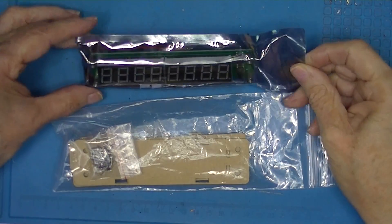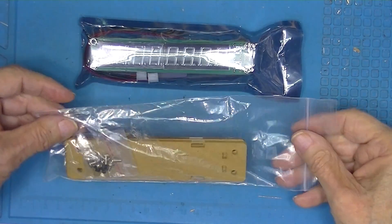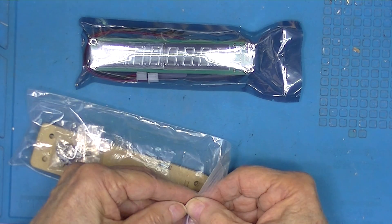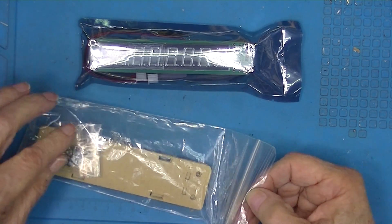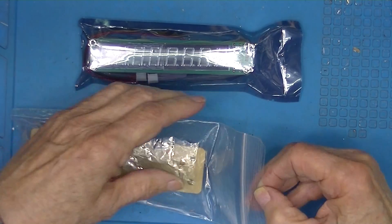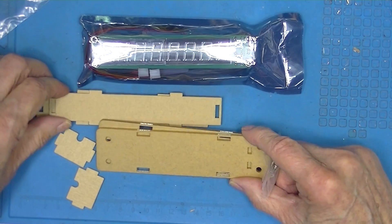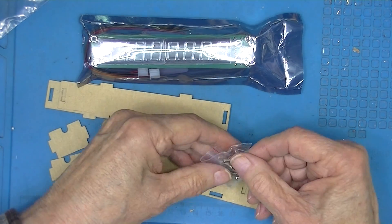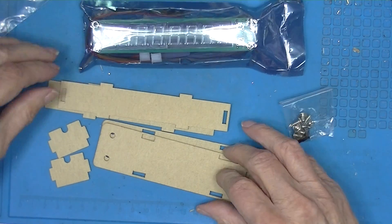Here we have this eight-digit frequency counter and this plastic case that supposedly encloses the counter. I got both of these from AliExpress — this is available on eBay as well. The case consists of a top, bottom, sides, ends, and some fittings.